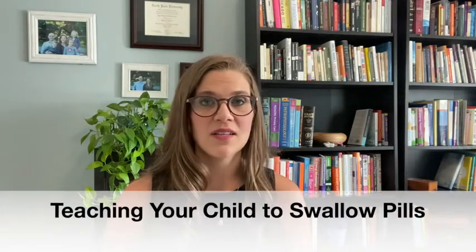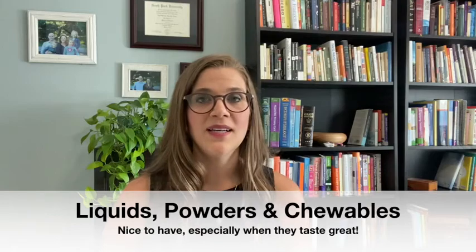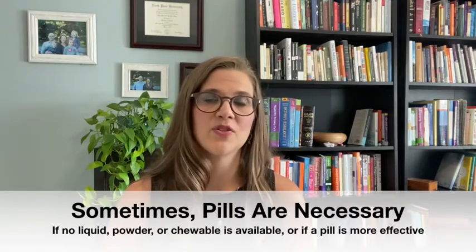Today, I wanted to talk to you about how to get your child to easily swallow pills. It's really nice when there's a liquid, powder, or chewable — especially when it's good tasting — that your child will take. But there are situations where there's just not, or where it's really important that the supplement or medication is in pill form. So it can reduce a lot of stress to know that your child has the option to be able to swallow a pill.